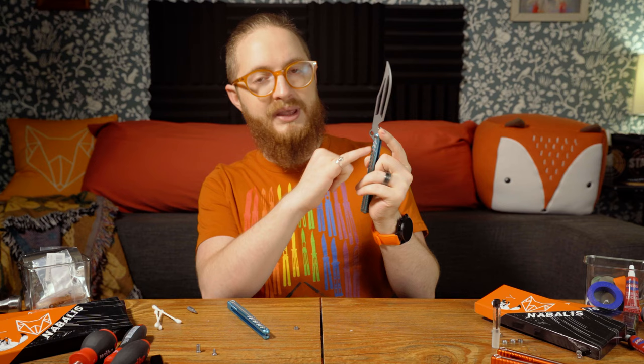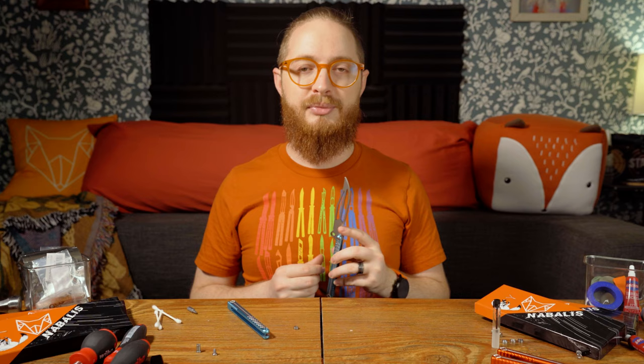Now we're going to get into cleaning. While disassembling your balisong, you might have noticed a little bit of black gunk and extra oil inside. This can happen over time or straight from the manufacturer. It's best to remove this stuff before you reassemble. I highly suggest a microfiber cloth for this task — it absorbs oil very readily, better than paper towels.